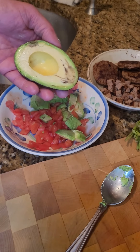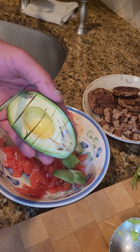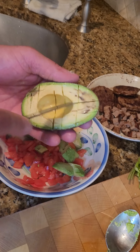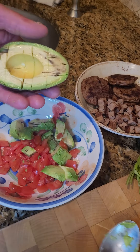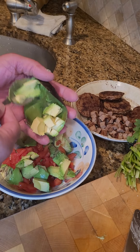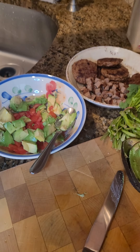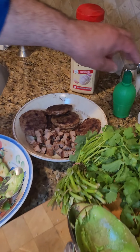You give it a quick slice a couple of times just so when you go to scoop it, it's already been cut. Give it a quick spin and once that's done, you season accordingly. I'm using some McCormick garlic powder.